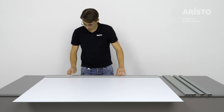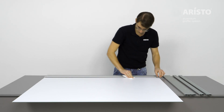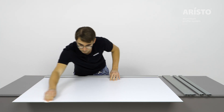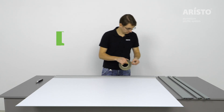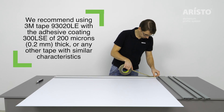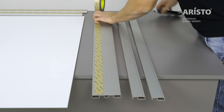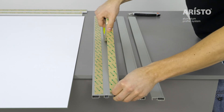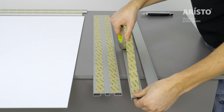Apply the primer to the flat surface of the profiles and to the edges of the mirror or glass. After the primer has dried, stick a double-sided adhesive tape with a thickness of no more than 0.3 mm on the flat surface of the profile. On the wide glass frame profile, fix two tapes close to the edges.